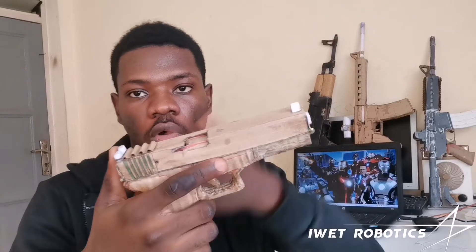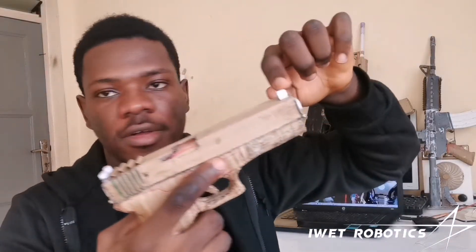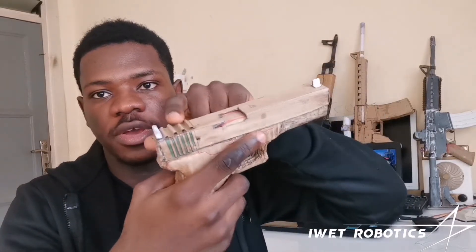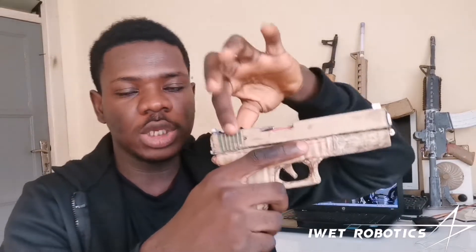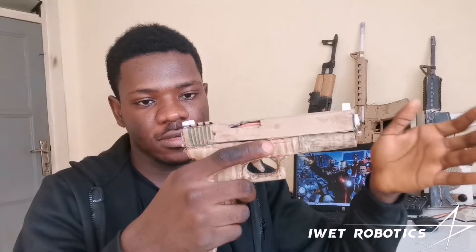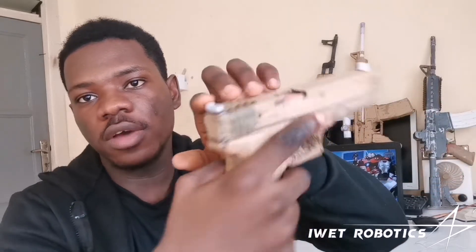Alright, let's go over it. If you look here, I have my front sight over here, and if you move back you'll see the Picatinny rail over here, which you can attach red dot sights or other types of scopes for much higher accuracy shots. And if you come back here, of course, I have my rear sight — that's what it looks like.